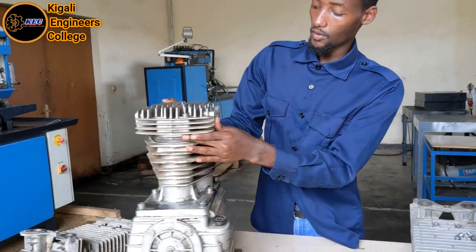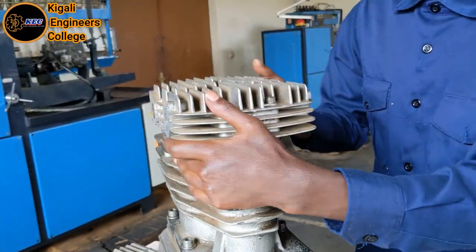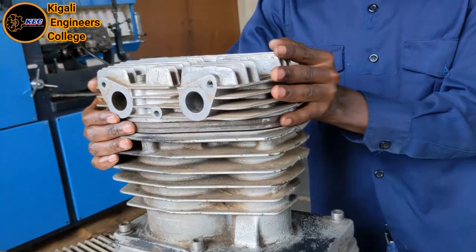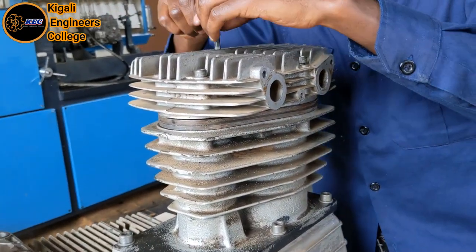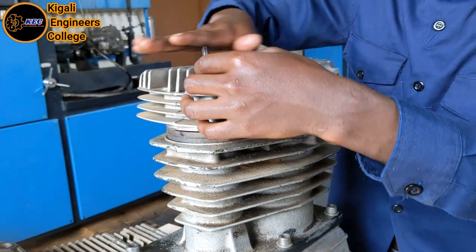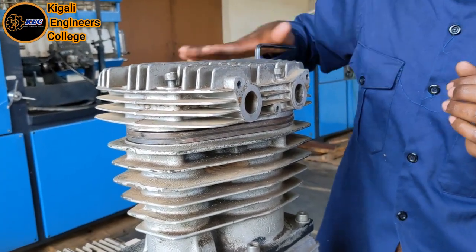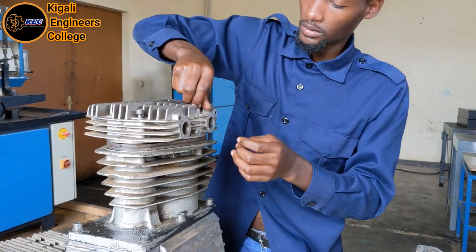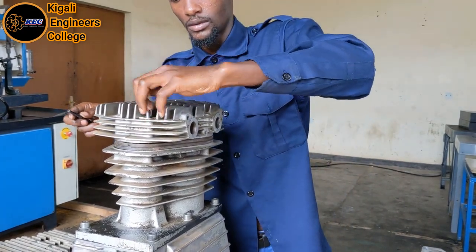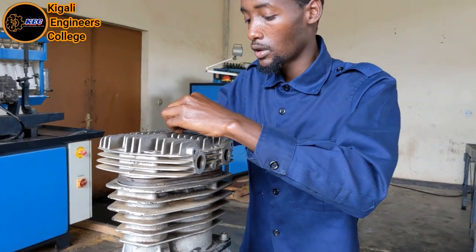After removing, we can see there are two ports: one is closed and the other is open. On this side, there are two ports which are both open. When reassembling, make sure you tighten those bolts to the specified torque using a torque wrench if you have one. When you are going to service this compressor, make sure you have a torque wrench. Open each bolt with the appropriate tool.